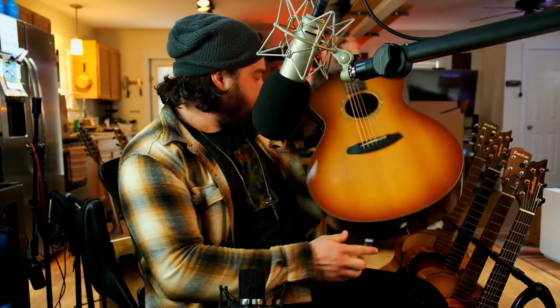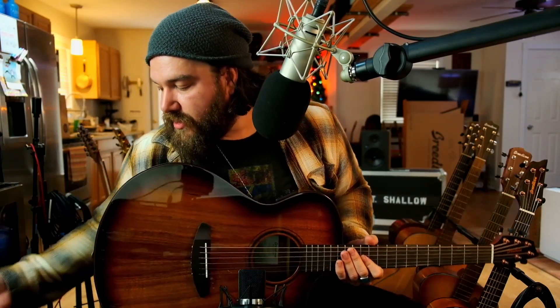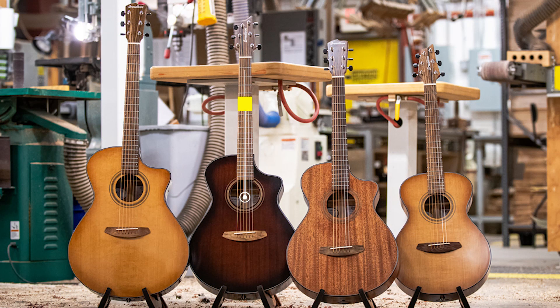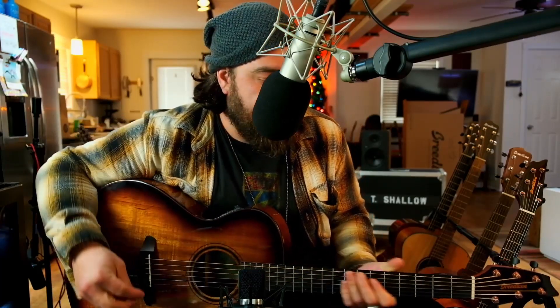The next one — this is where it all kind of got started with Breedlove. This is the Concert body, which is comparable to the auditorium or OM models. Real balanced tone — what I mean by that is all the strings have an equal volume; there's not an accentuated low end or high end, no scooped mids or mid boost. This is the all-koa model — koa top, koa back and sides — part of their Eco line. The exact model is the Pursuit EXS Concert EDCE, part of the Eco Collection.